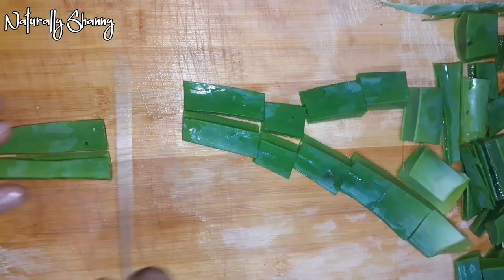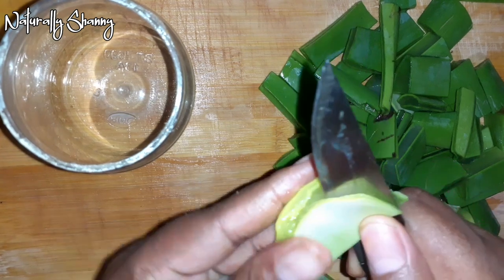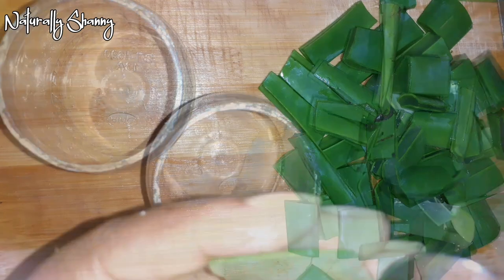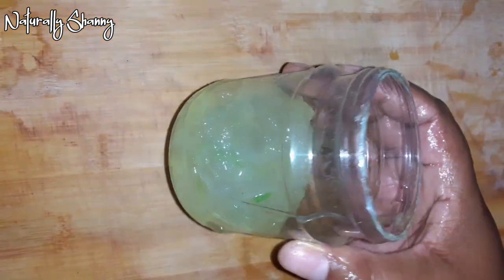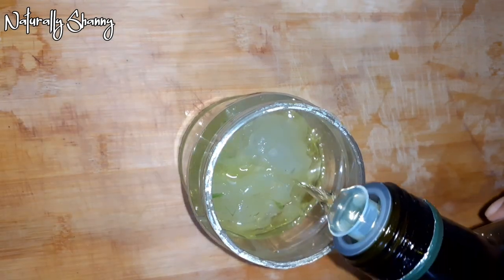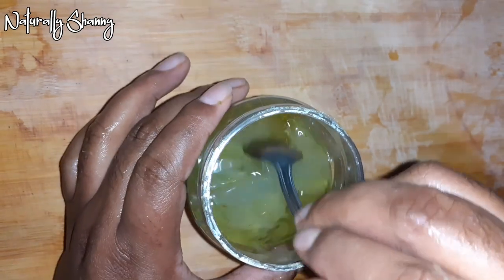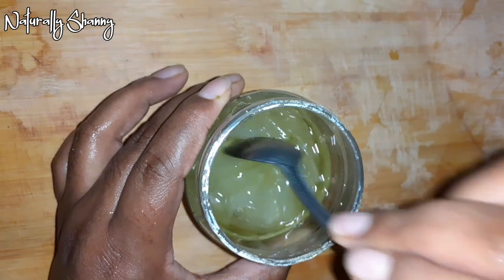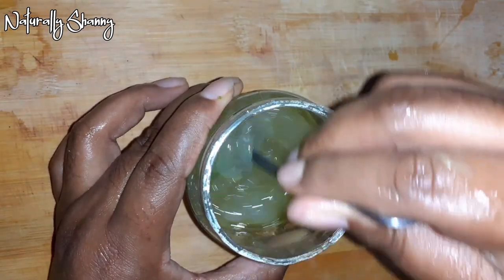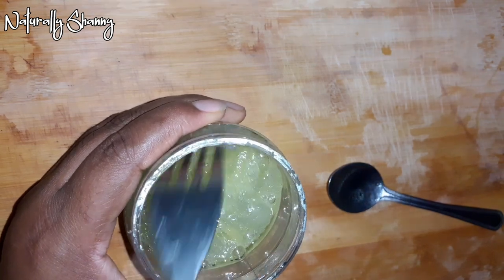Now I'm making the infused oil. I'm cutting up the pieces — I didn't need to cut them up this small, I was thinking of something else. When you do it, you don't have to cut them that small because then you have to scoop out the gel from all of them. I'm pouring olive oil until it covers all the gel, adding a few drops of coconut oil, then mashing the aloe vera with a spoon — I later used a fork because it mashed the aloe vera better.